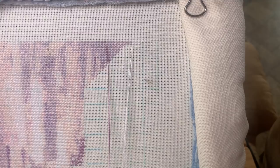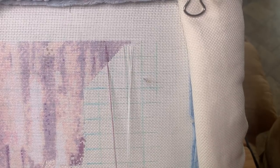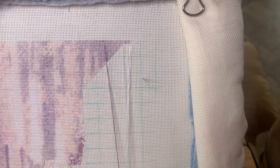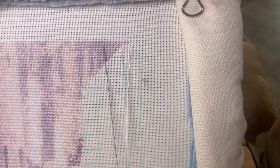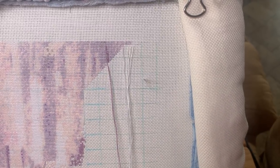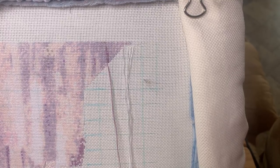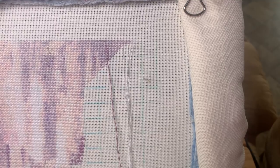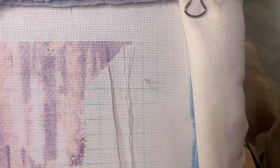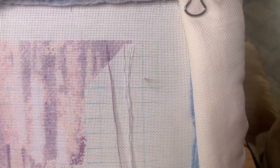Before I start, I'd like to give Brian of Blitz Stitch a big shout out and a great big thank you for shouting me out on his last video. I was so honored for him to suggest people look at my videos as another way of stitching on the diagonal. There are two different techniques to get the same result. If you haven't checked out Blitz Stitch, please do go give him a look. Brian, thank you ever so much for the shout out.